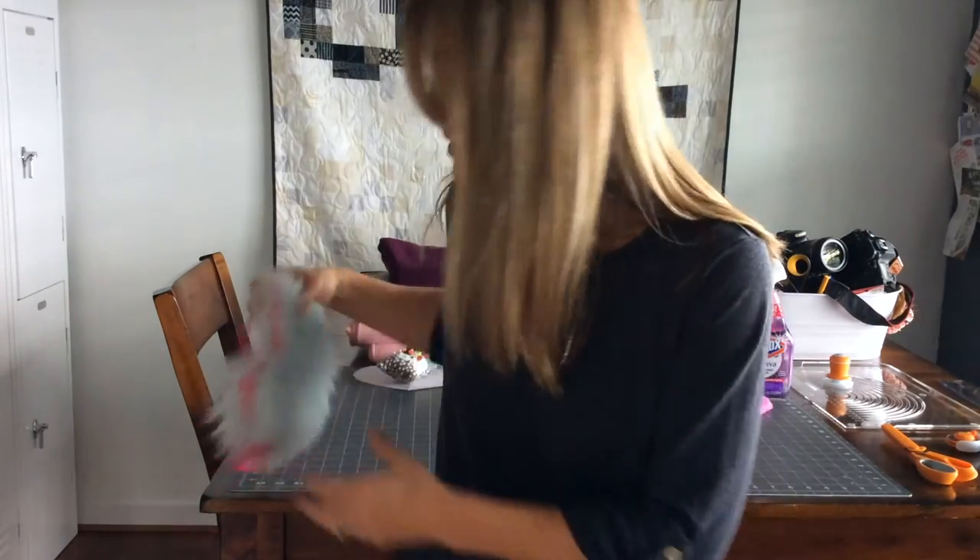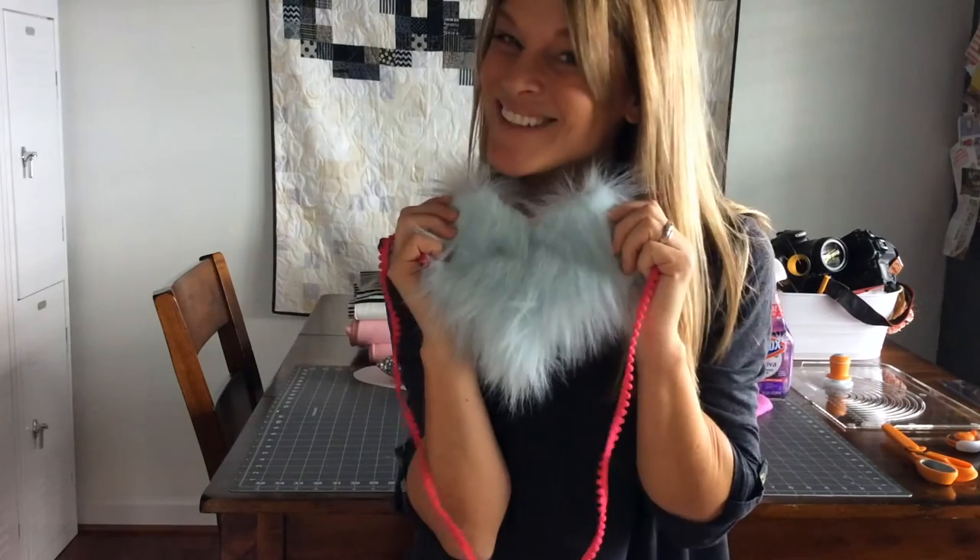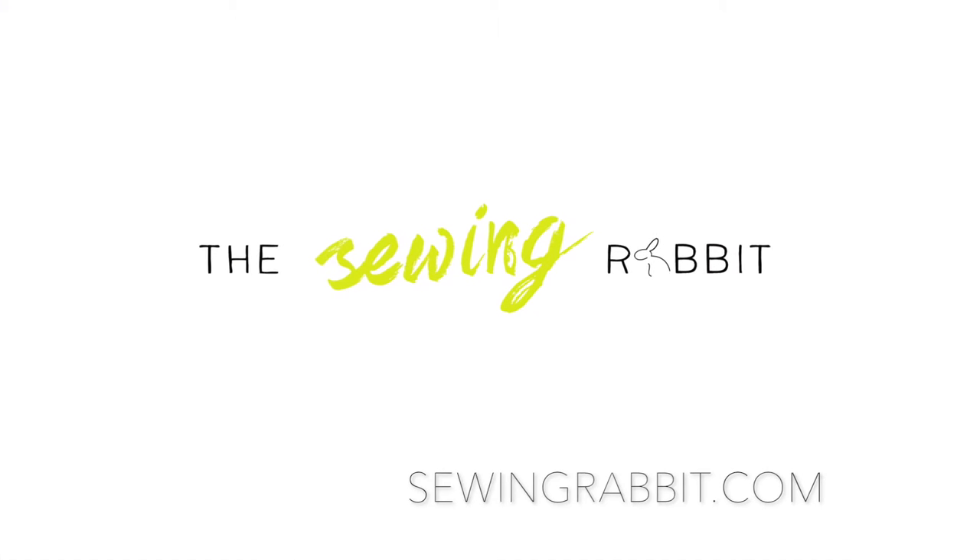Sewing with fur doesn't have to be difficult. It is messy, but if you stay on top of it while you're sewing and you put just a couple of quick tips and tricks in place, then sewing with fur can be fun and you'll have some really super cute projects when you're done. Thanks so much for watching. I hope you're having a great day — talk soon. Bye!